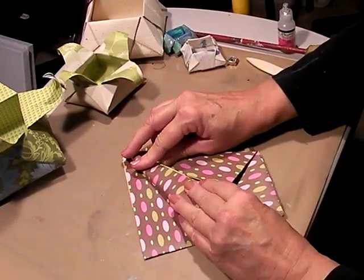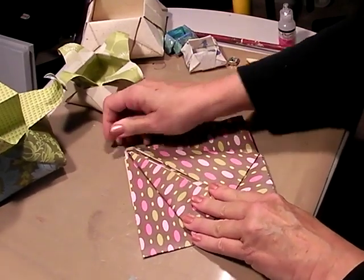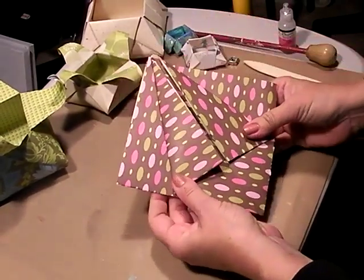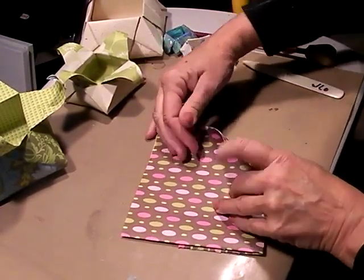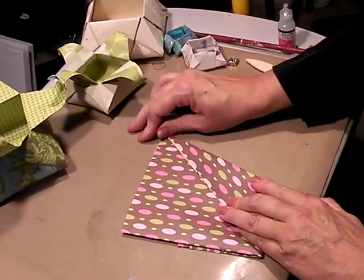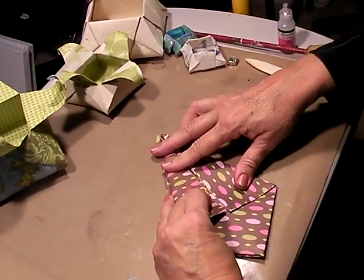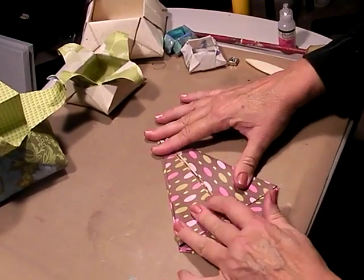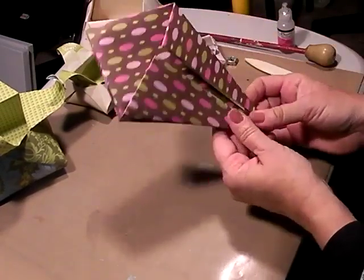We're going to do the same thing on the other side. I call this a graduation cap — I don't know why it looks like a graduation cap to me. We're going to flip it over and do the same thing: bring the tip, the corner in on that center line crease. Press it down and then bring the other side in. Now this looks like a kite to me, so we're calling that the kite fold.